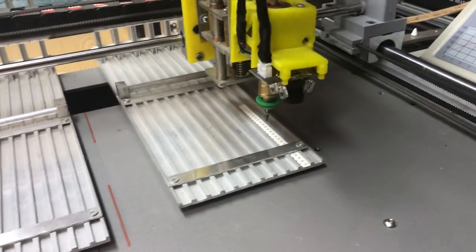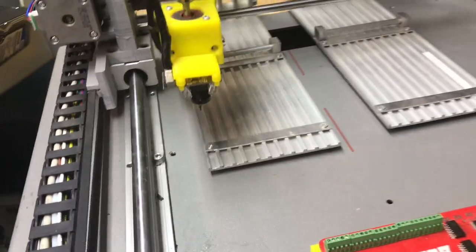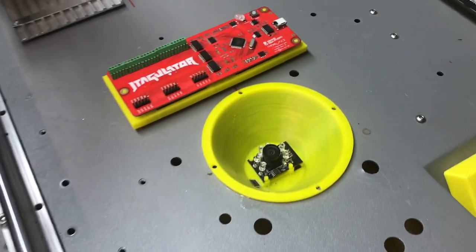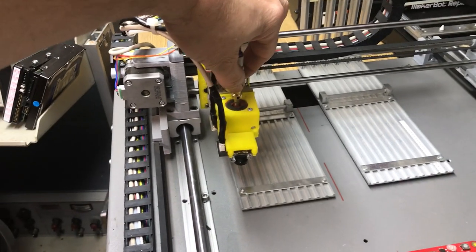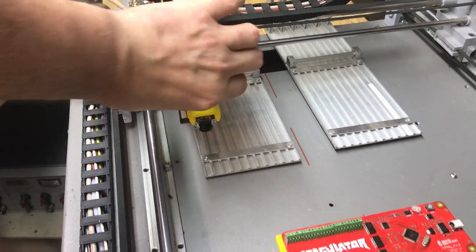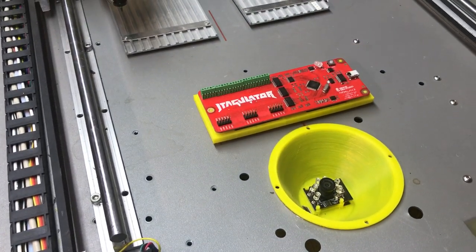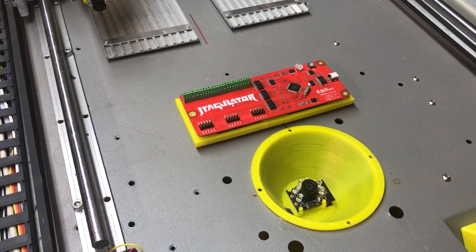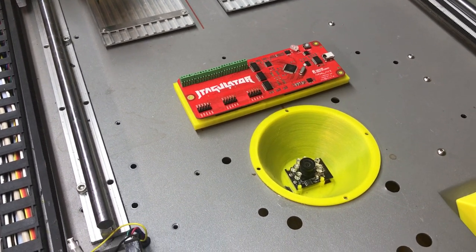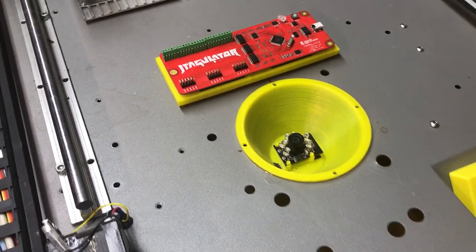So it checks the part. Once it does that, it'll actually bring the part up to this camera right here. Then that motor actually rotates. It'll actually center the part on a fiduciary mark that is on the board — there'll be like three or four on the board. So that nozzle will actually time itself; the setup is actually really complicated to get it dead accurate. Then that camera checks the part to make sure it's oriented correctly to the board.